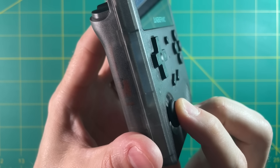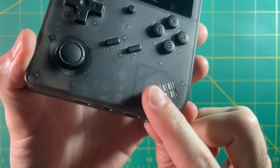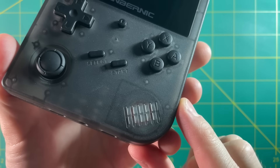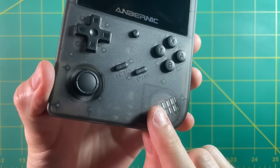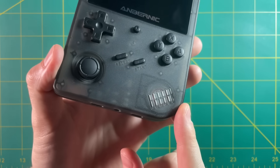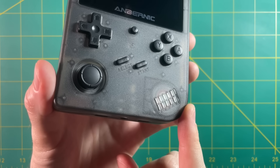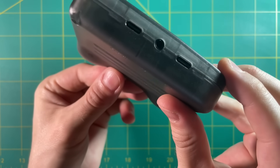Now obviously this device does not have dual analog sticks. Instead, they put a single mono speaker there. I'm sure the reason why they did that is to keep that kind of nostalgic Game Boy feel to everything. Honestly, the form factor of this device wouldn't feel very comfortable playing with a dual analog setup anyway, so I think Anbernic actually went in the right direction when it comes to this control scheme. Sure, I would have loved to have stereo speakers, but I understand why they went this route — after all, they are replicating a classic console like the Game Boy.